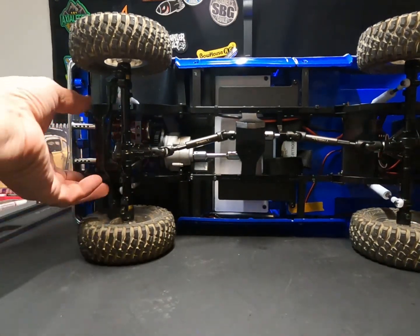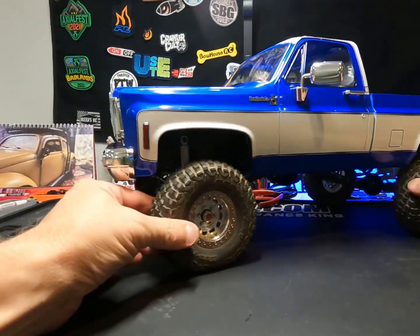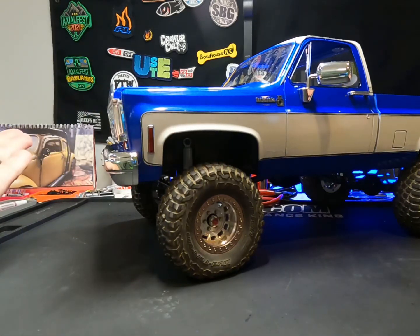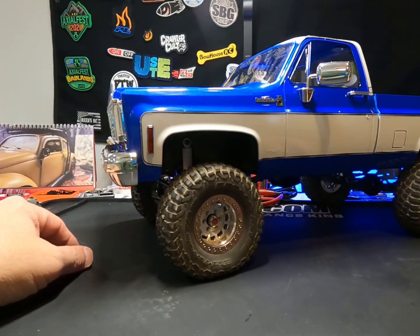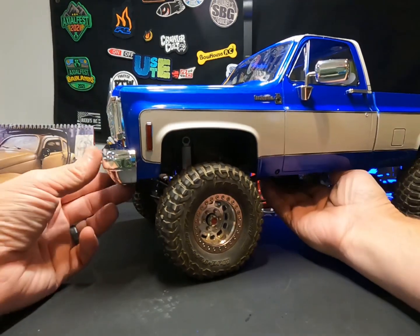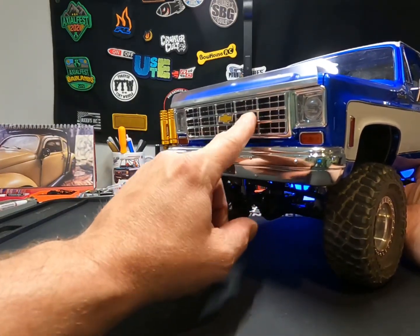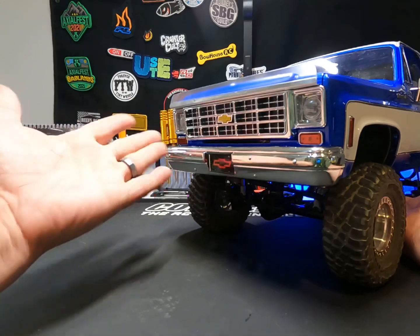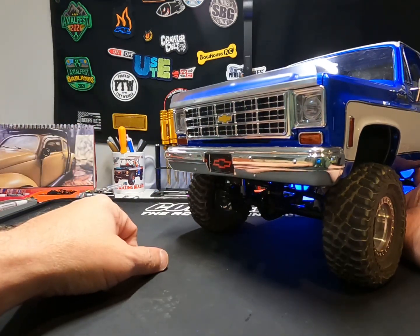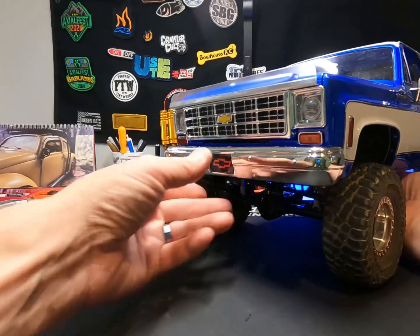But yeah, just wanted to let you guys know what was going on and what was taking up the time — and it was this. I'm actually at three days of ownership. I did change out the grill to the other style, just because I had it, it came with it, and I liked it. So that's what I went with.